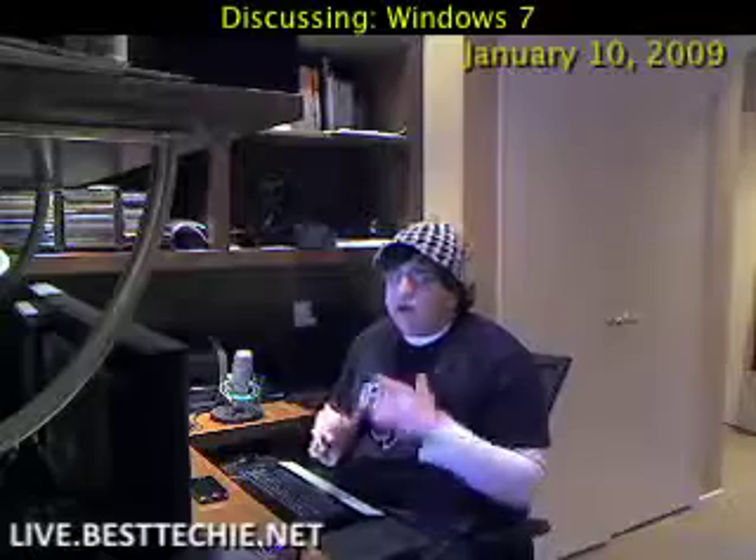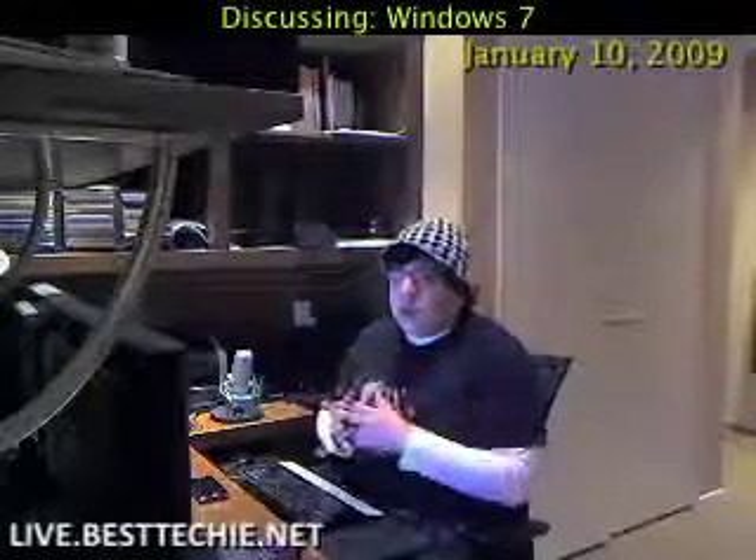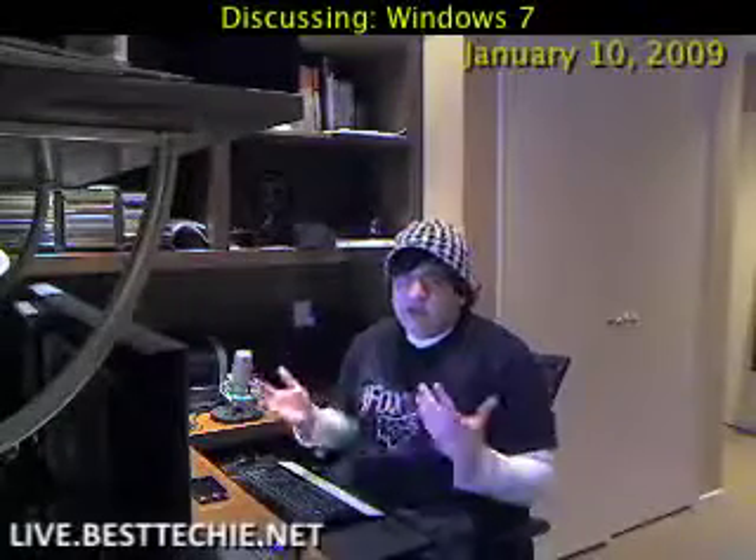Moving right along — boot time. My boot time on Vista was roughly anywhere from a minute 30, sometimes a little less. On Windows 7, I've experienced faster boot times. Someone was running on a P4 and got just over a minute, maybe under a minute, depending on what kind of system you have. Boot time is really nice there too.